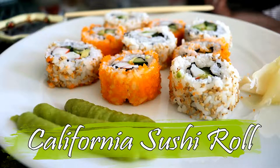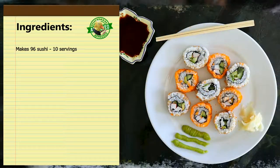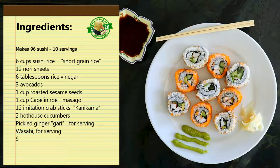Welcome back to DuckInAPot.com where we make recipes that you can make even if you have very little experience. Today we're making a California Sushi Roll, which is a basic sushi roll with avocado, cucumber, and crab. Here's a list of ingredients, and of course you can find the complete recipe at DuckInAPot.com.